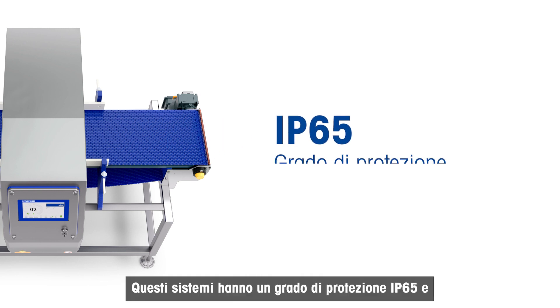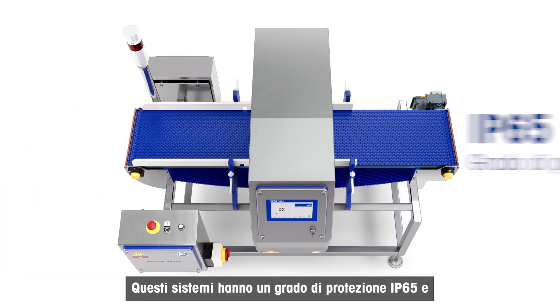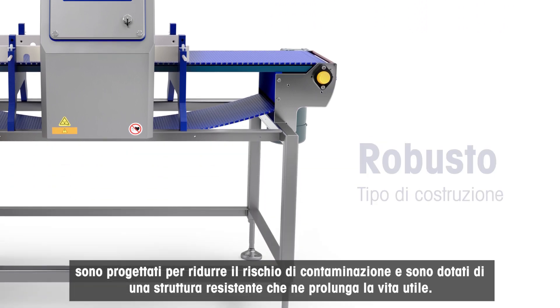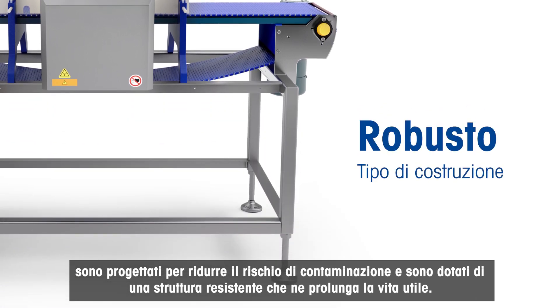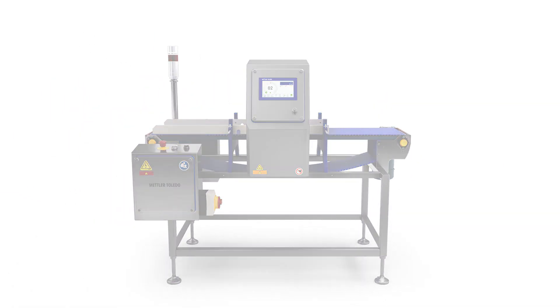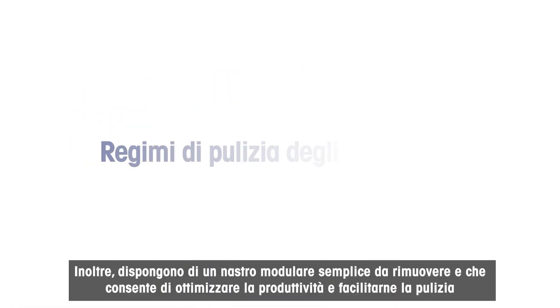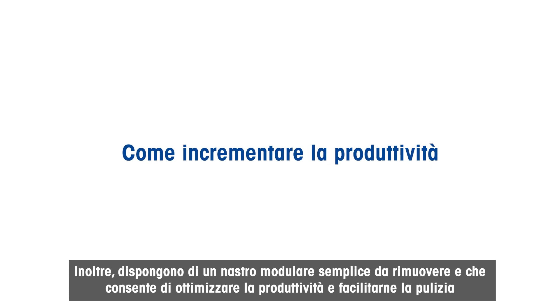These conveyors all have an ingress protection rating of IP65 and are designed to reduce contamination risks, with a robust construction that extends their working life. They also have an easy-to-remove modular belt to aid cleaning regimes and help boost productivity.